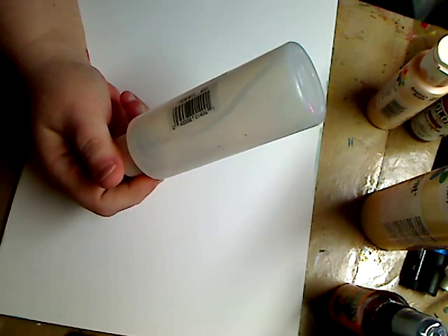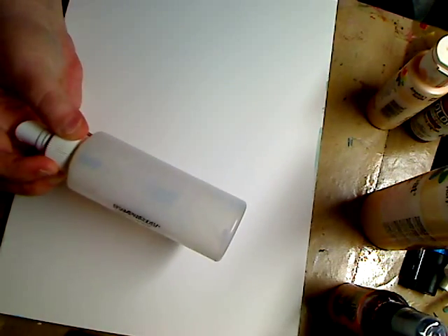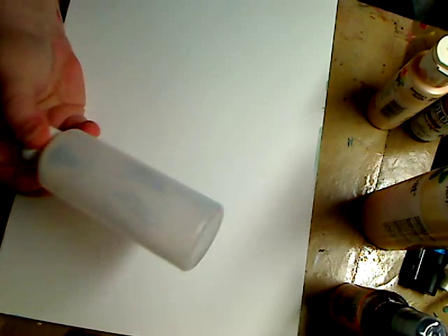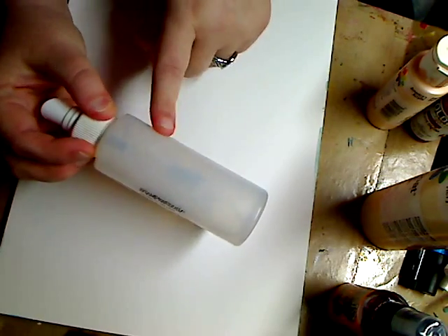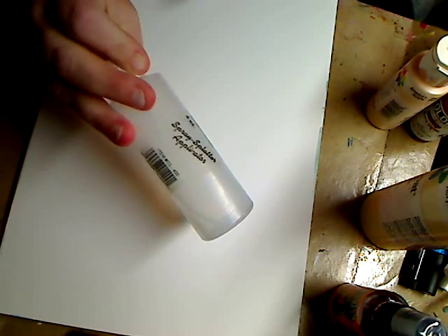Take them home, either use the stuff inside or empty it out, rinse it out real good, spray your nozzle out real good, and use them for your art. You're only getting the bottle for a dollar. When you don't have money and you want to make spray inks, look around your house or go to the dollar store - they might even have empty spray bottles.